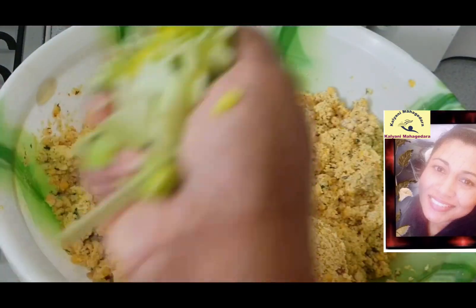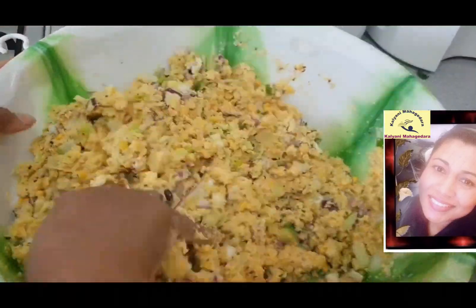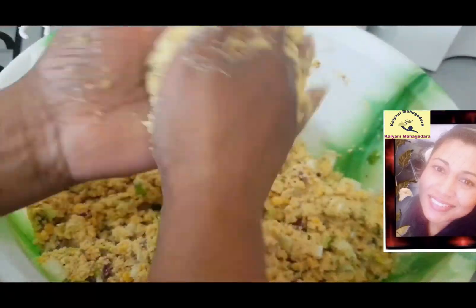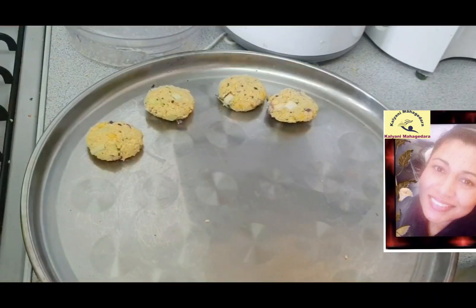Then you can make some balls about lime size. Then you can put that ball into the palm and make it flat using the other palm like this. It's really easy, it's not difficult at all.